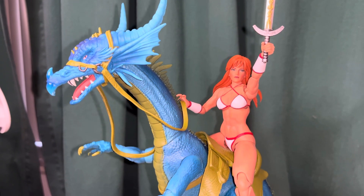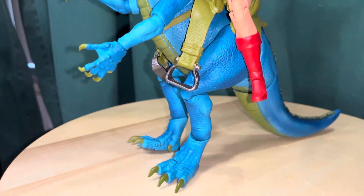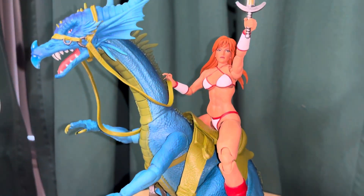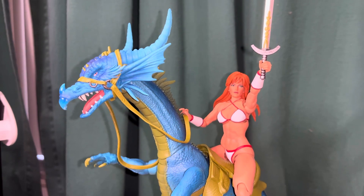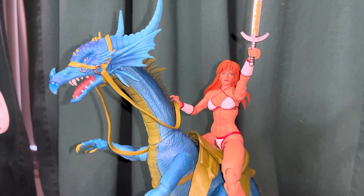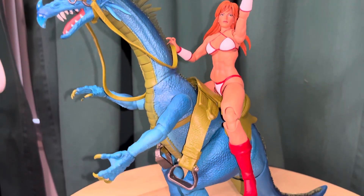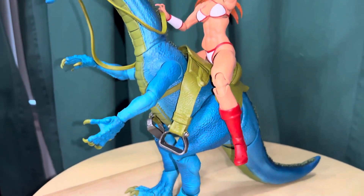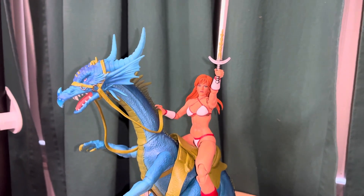Hey there again. This time I've got a video review of — this is not really a statue, although it does look good posed this way. This is an action figure from Storm Collectibles. It's part of their Golden Axe line, and this is Tyris Flare and her dragon. Golden Axe is an old Sega Genesis game from the 90s — there are several different ones — and I remember growing up playing it on the Genesis. It was a really cool game, and Tyris Flare was the female fighter.